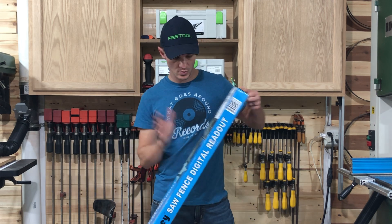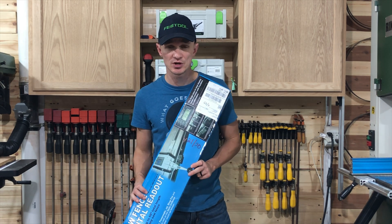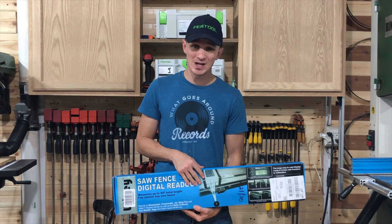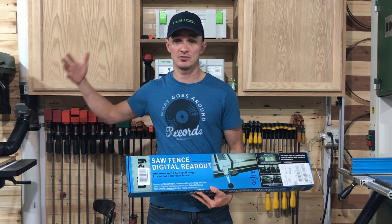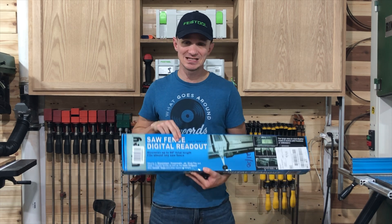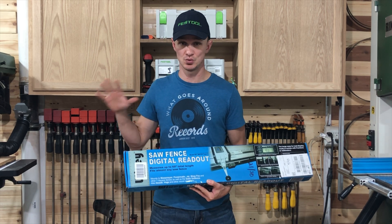So on today's video, we are going to be continuing on with our series called Wixify Shop. What that is, is a term that I've created to mean that we are going to be installing as many Wixie digital readout gauges on our tools as we can find.